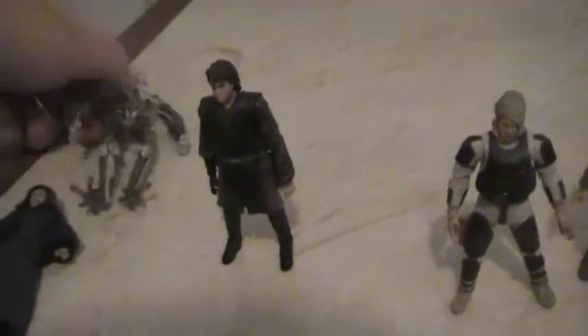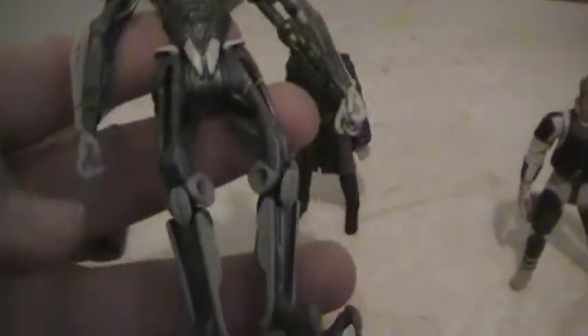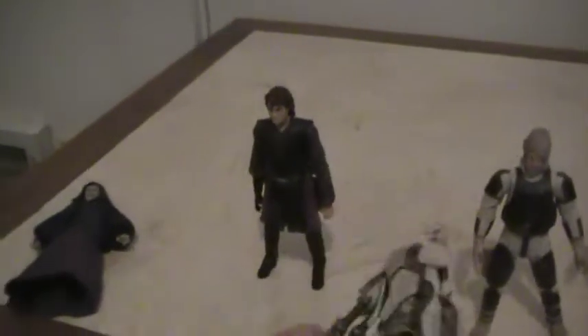These two figures don't like to stand. Darth Sidious — movie accurate. General Grievous — ultra articulation, I guess you could call it.